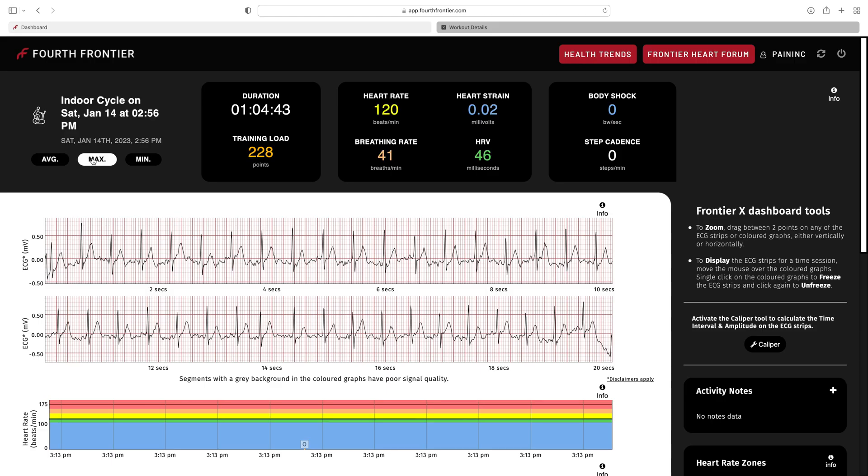The web app makes it easy to use — you can scan through your data, see your highs and lows, zoom into specific sections, and export as a PDF, which is really helpful. I'm excited to keep using this device. If you have any questions about the device itself or its metrics, please leave a comment below. Remember to like, comment, subscribe, and hit the bell button for notifications — until next time!